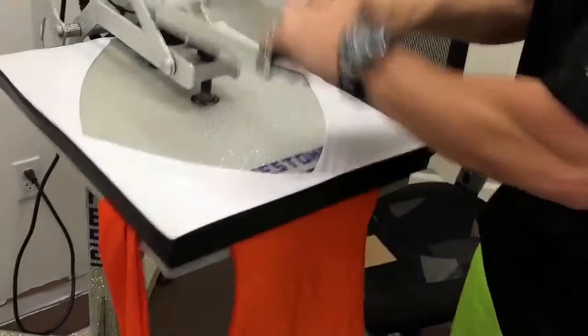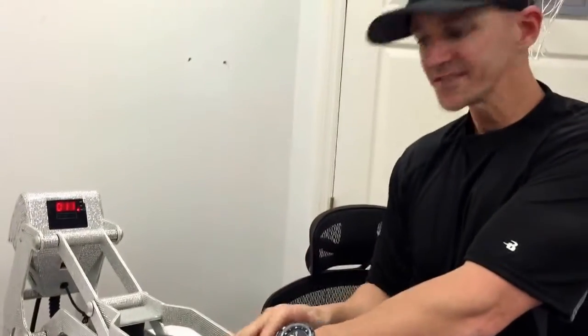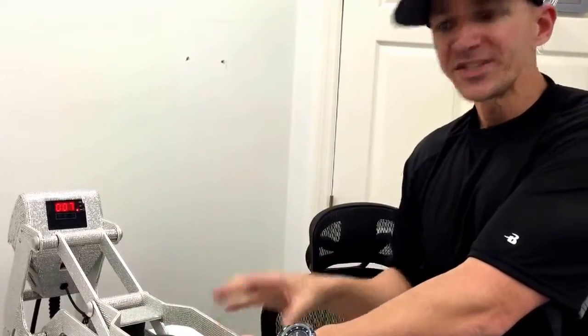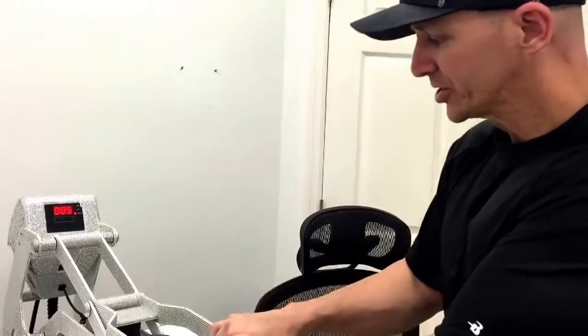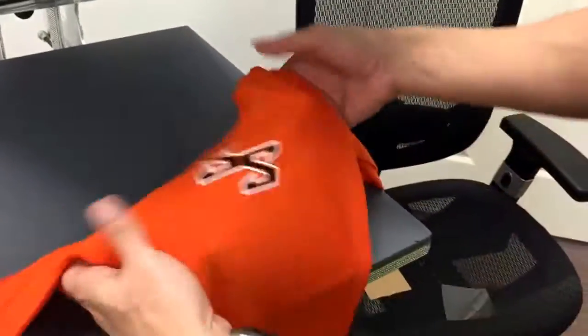Let's go ahead and drop this down. We're going to go for the full recommended time of about 10 to 12 seconds on this — we should be good to go. I'll show you what the easy weed stretch looks like.